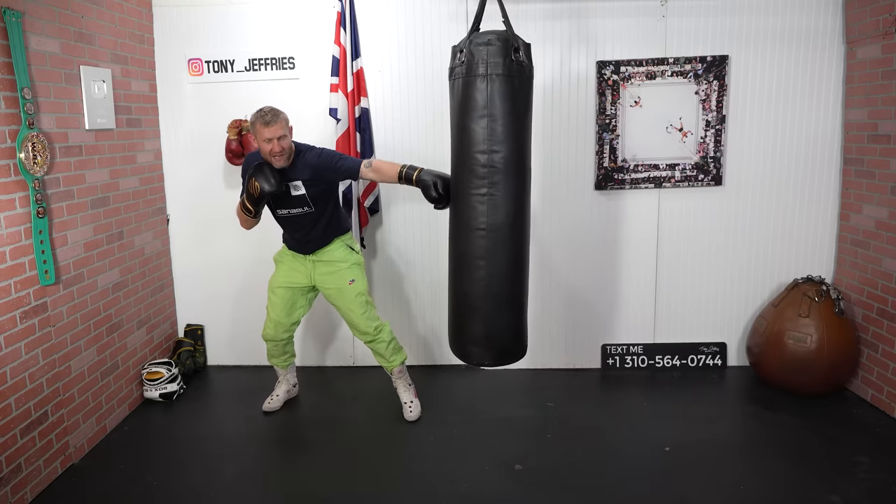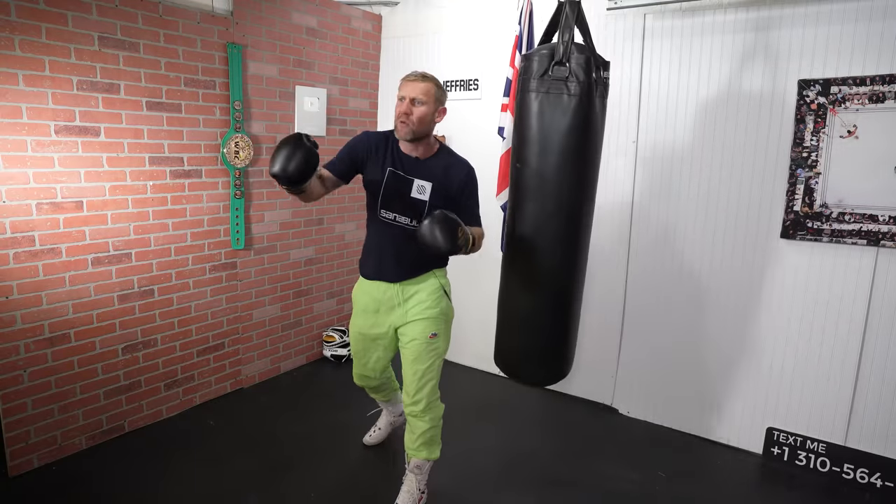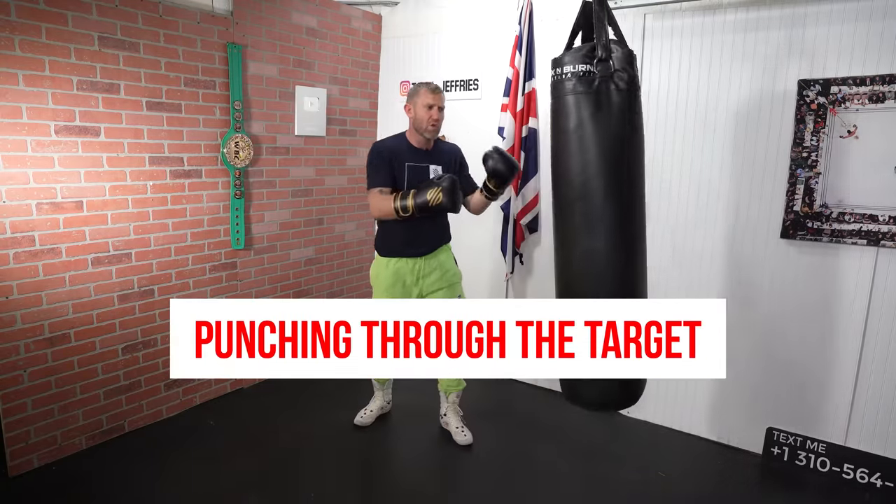So he's here, he's here, and then he's moving — boom! And it's coming down, all the way around. He's punching through the target.